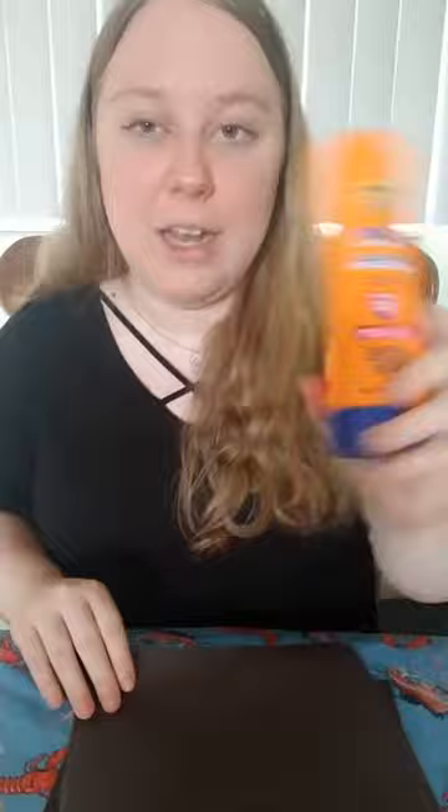So let's get into it. What you're going to need is some sunscreen — any kind would work — some black construction paper, or any dark color where you can actually see a change, as well as a paintbrush or multiple paintbrushes.